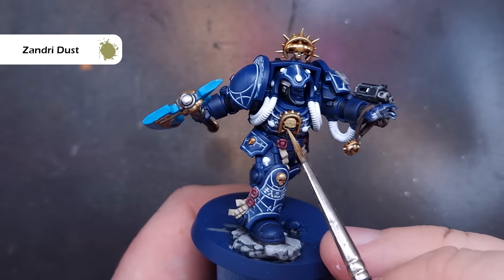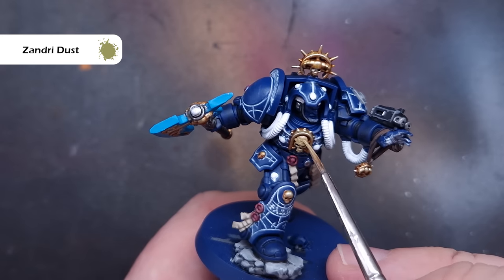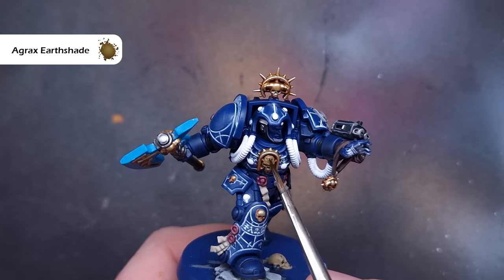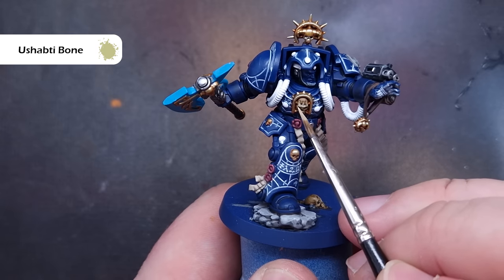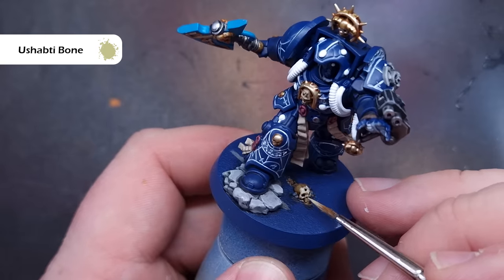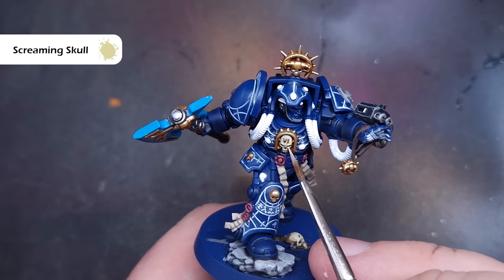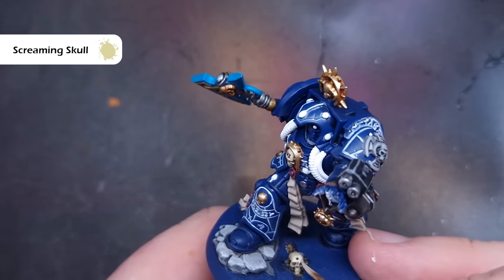Next up we'll paint any bones and skulls on the model — the obvious one is right in the middle of the chest. We're going to take some Zandri Dust to base this, probably in two thinner coats to be safe. Once completely dry, take some Agrax Earthshade and wash it into the recesses to bring back detail. The first highlight is with Ushabti Bone on those sharpest edges — down the sides of the skull, across the eyebrows, the nasal socket and the eye sockets. Then a final highlight using Screaming Skull, keeping it inside the Ushabti Bone from the previous step.